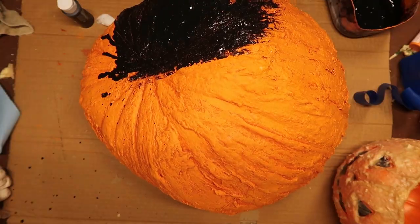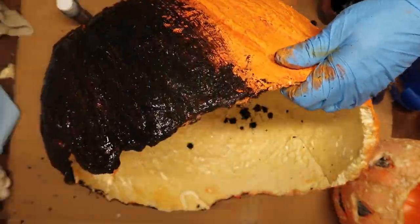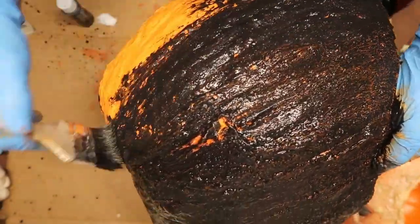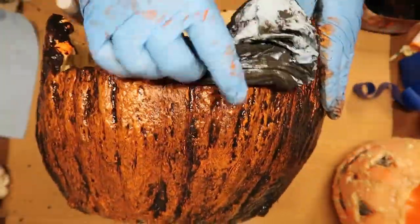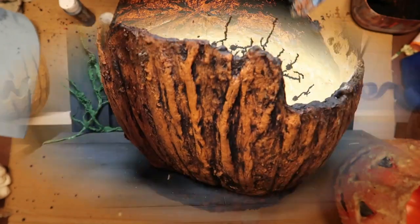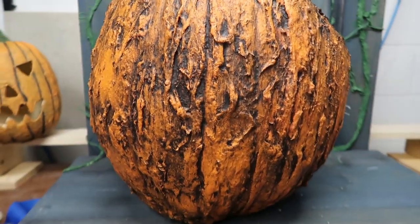To make it look even better, I decided to do a black wash — just some watered down black acrylic paint — and I'm going to paint the entire pumpkin with this. This is going to give it more depth, and also make it look like it had been laying in topsoil for a long time, like it had dirt stuck in all the cracks. Now we're just wiping it off. You can wipe off as much as you want or as little as you want, using a regular dry blue shop towel. It turned out pretty good — it looks like topsoil stuck in the dirt, and the black adds a little bit more depth.